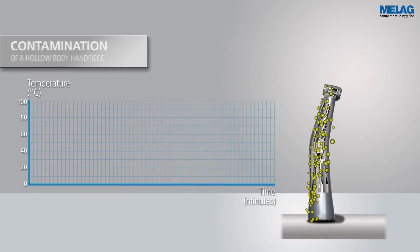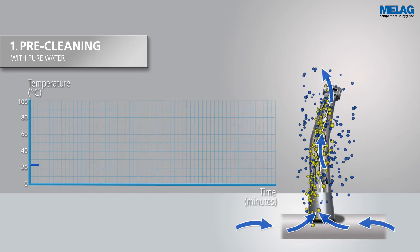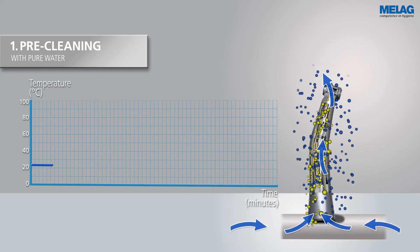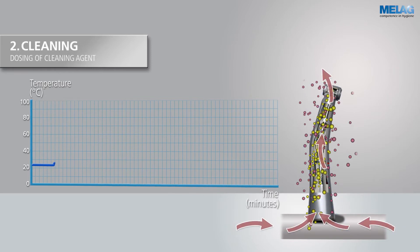The water is represented by blue dots. To avoid coagulation of proteins, the first exterior and interior cleaning is carried out with cold water.